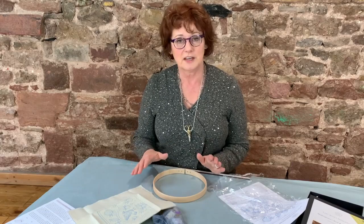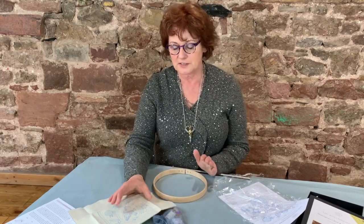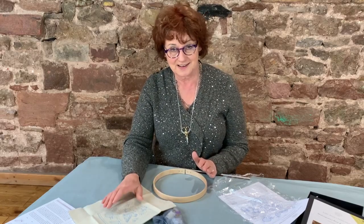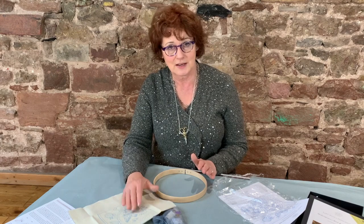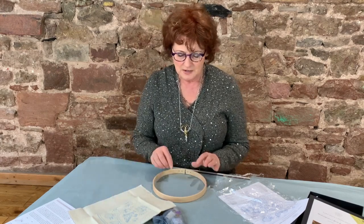I've got an 8 inch ring for this one, but you could use a 10 inch frame or a 6 inch frame and move it around. Because it's going to involve metal thread, you really want the frame to be bigger than the design, so we'll keep an eye on that. I'm going to change to perhaps a 10 inch frame later on to do the edges.